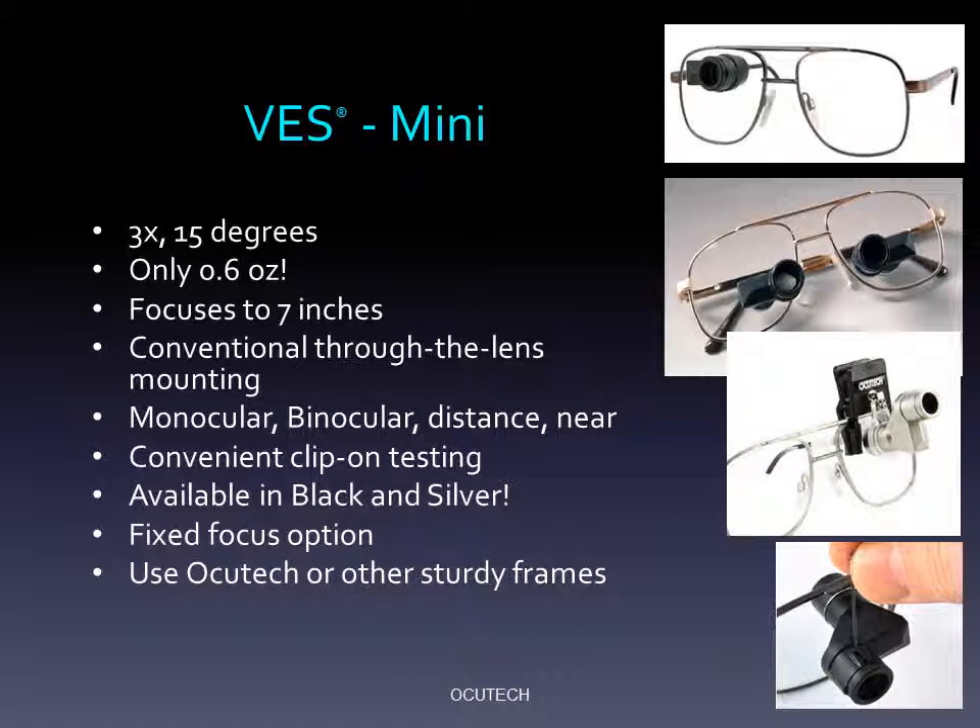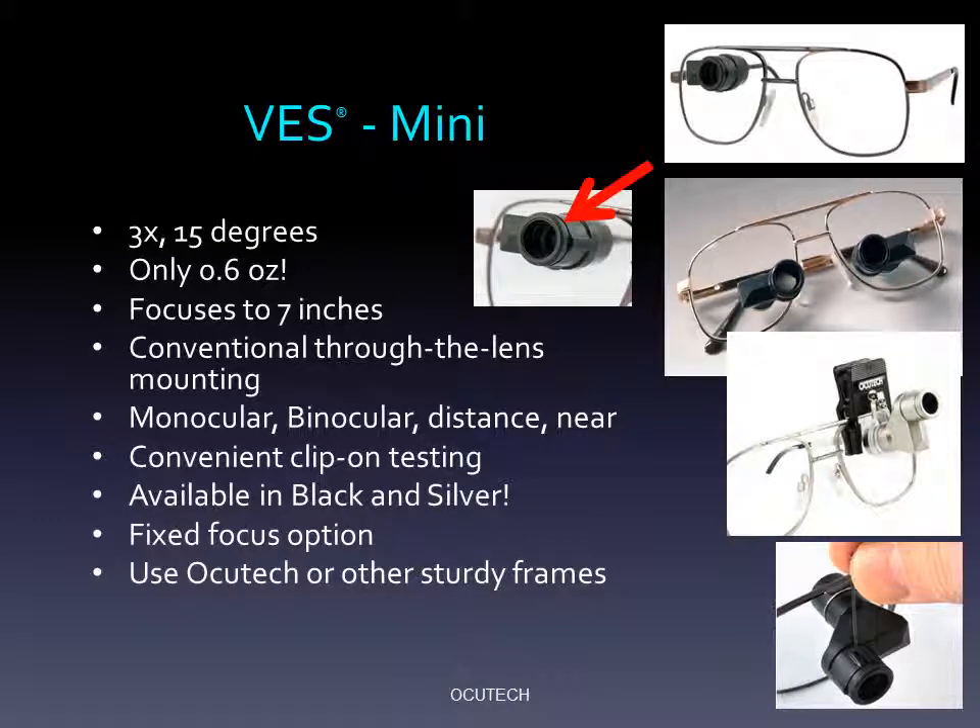The 3x Mini provides a very wide, 15-degree field of view. It weighs less than an ounce and focuses quickly to as close as 7 inches using the focusing knob located at the very front of the device. It can be prescribed for one or both eyes and for distance or near.